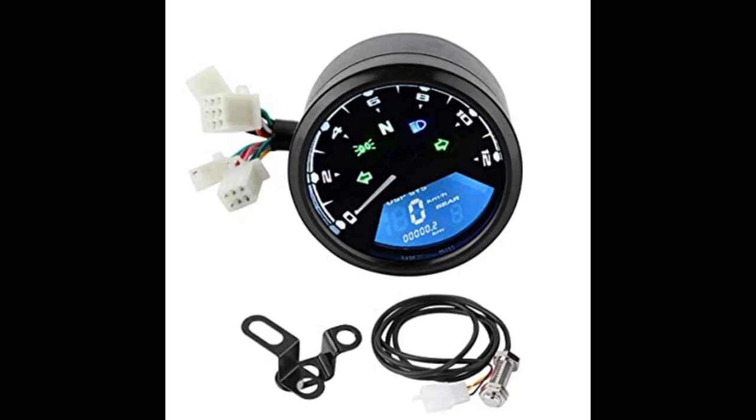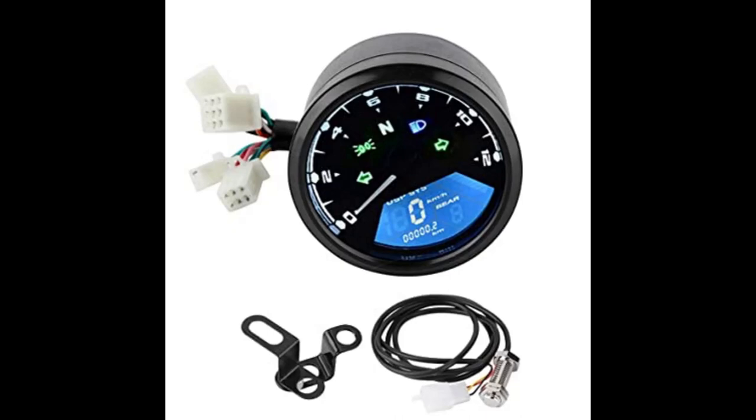May features siya na digital panel na siya. And then, dun sa taas is may tachometer for RPM indicator. Meron din siyang signal light indicator, lamp indicator, high beam indicator, and neutral indicator. And then, dun sa digital panel niya is meron siyang speed indicator, odometer, fuel gauge indicator, and gear indicator. Completo na siya sa information na makikita natin.